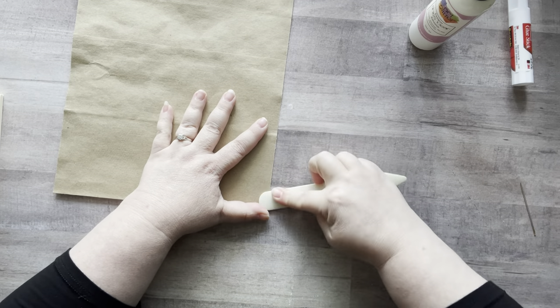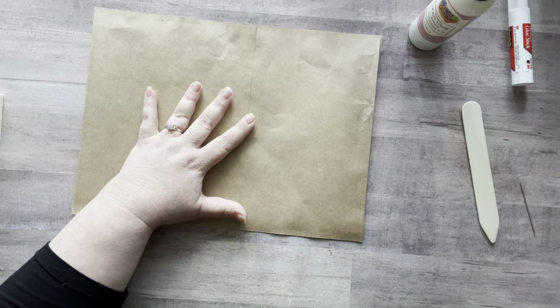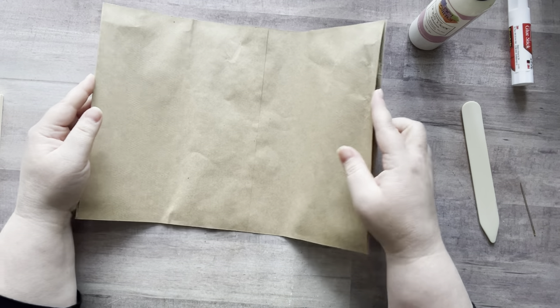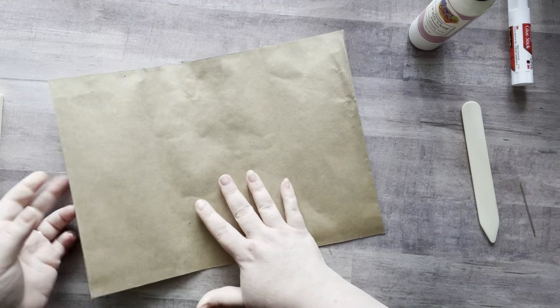I didn't add enough glue and I opened it too early, so we'll just let that sit. Now we have pocket one and pocket two — this side is completely sealed shut and this side is completely sealed shut.